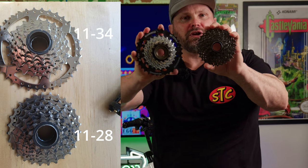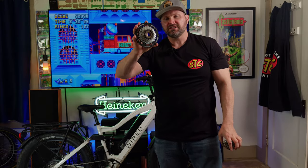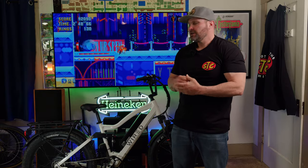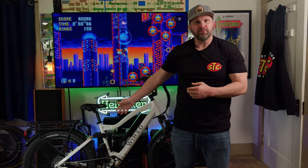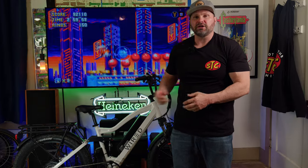Notice how much bigger the low gear is on this one. According to my math — and this isn't a math channel — this is 18 percent bigger. Spoiler alert for eagle-eyed viewers: you might already notice this bike is equipped with 11 by 34, because I actually installed it yesterday. But just because I love you guys, I'm going to go ahead and do the install again.